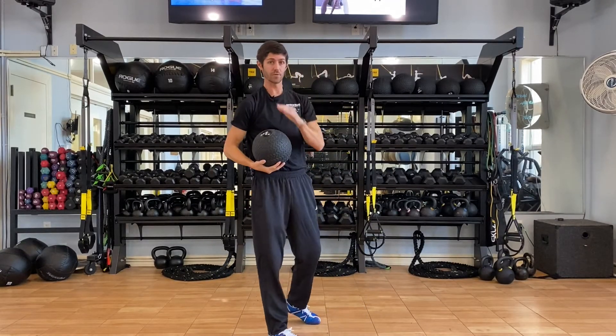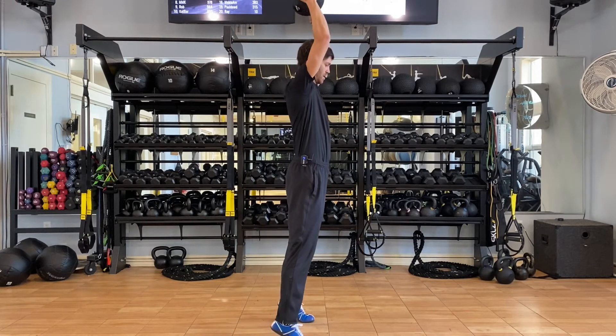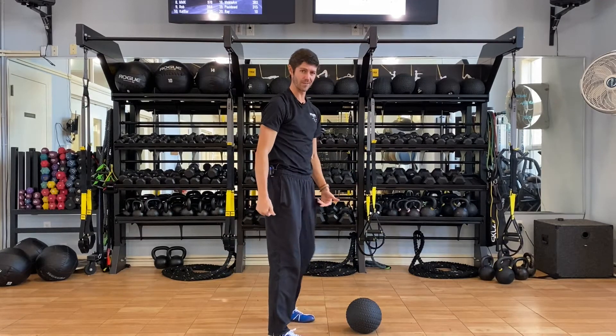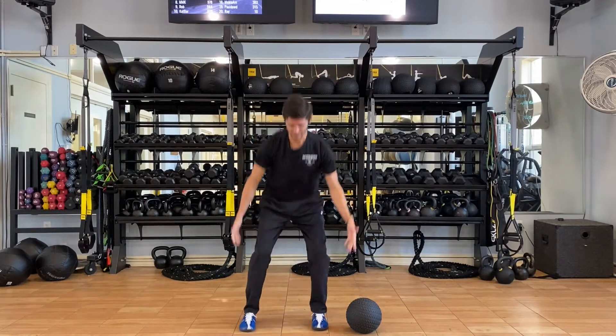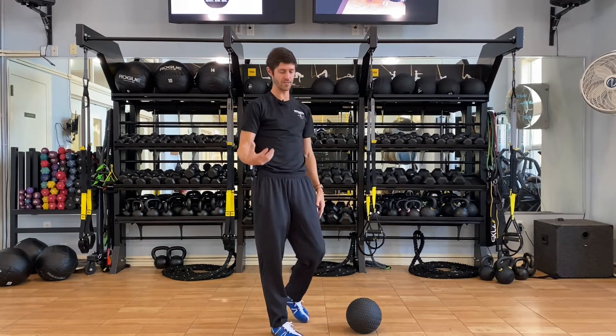So full speed looks like this: we take it up overhead, up onto the toes, slam, athletic position. Kind of like a downhill skier at the bottom there, but making sure that we're getting into the ground and getting that triple hip extension at the top — working through full range there.